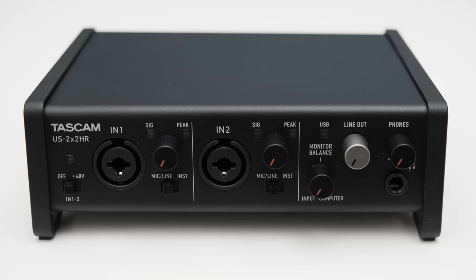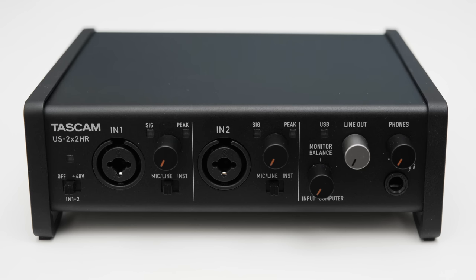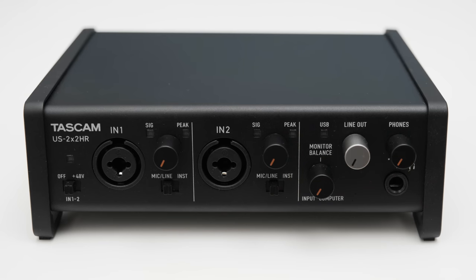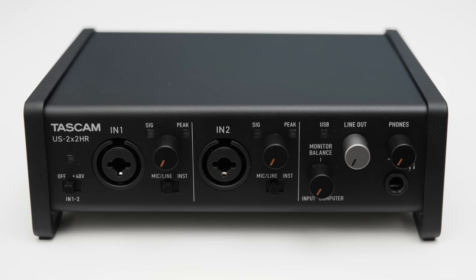On the front you can find two XLR and TRS combo inputs, which either accept microphone signals via XLR or instrument and line level signals via quarter-inch jack. To switch the input between instrument or line level, you have two switches, one for each channel. Each channel also has a gain knob, a signal LED, and a clipping indicator. On the far left there's a switch to turn phantom power on or off, controlling both inputs simultaneously.